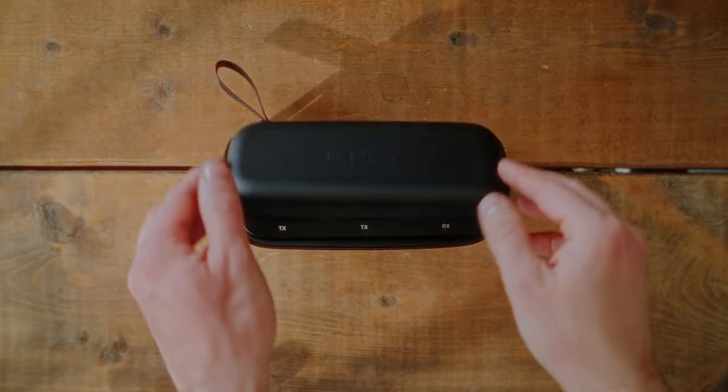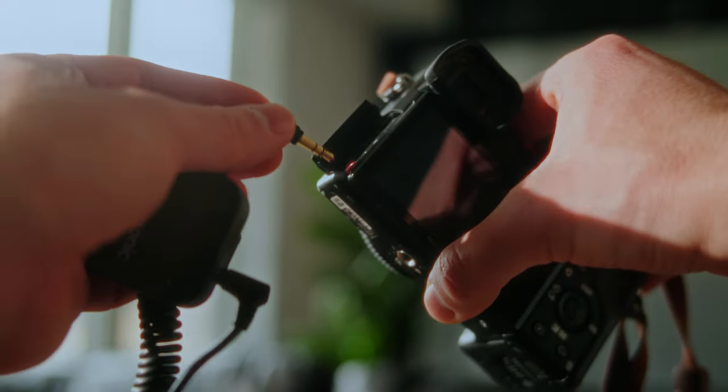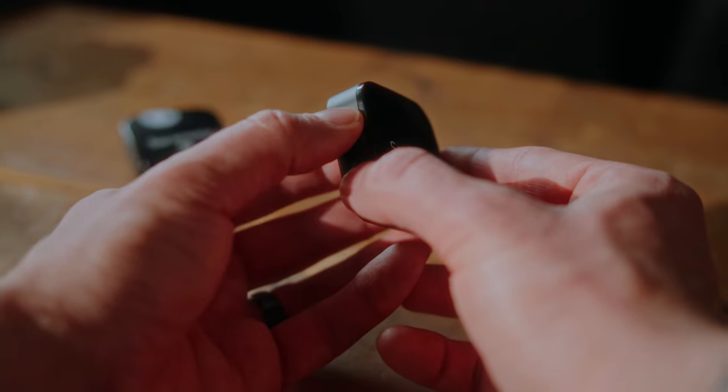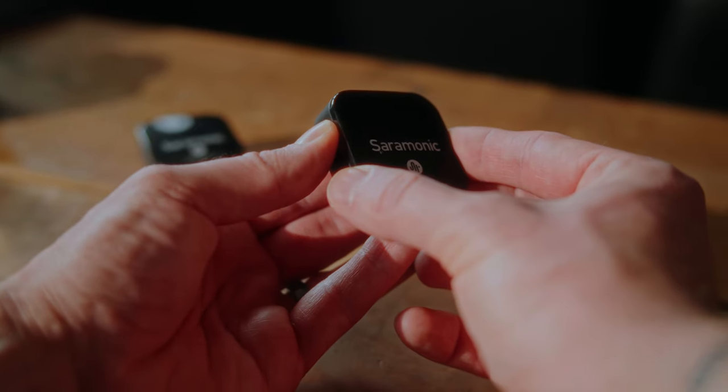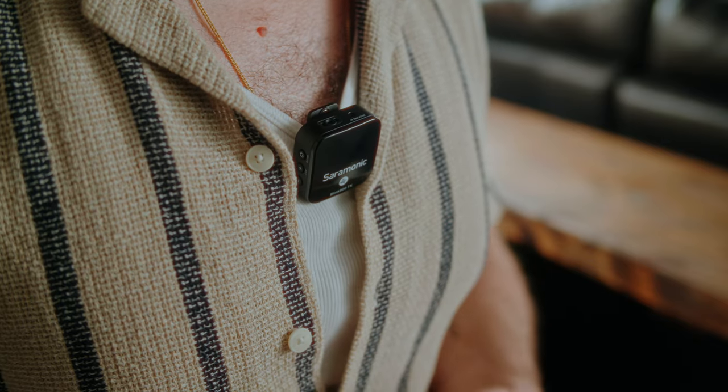So you don't really have to worry about dropouts or interference. To set it up, you just simply unzip the case, open it up, take out the receiver labeled RX, and connect it to your camera or smartphone. Then simply hold the power button to turn it on. Next, remove the transmitter labeled TX and clip it onto your shirt or anywhere else you may want to put it. I like to put it on my collar, but some people like to put it a little bit lower down, more in the middle of their chest. You can even put it underneath your shirt and tape it to your chest, but if you're like me and have quite a hairy chest, that's never a fun time. So I'm going to stick to clipping it to my shirt.